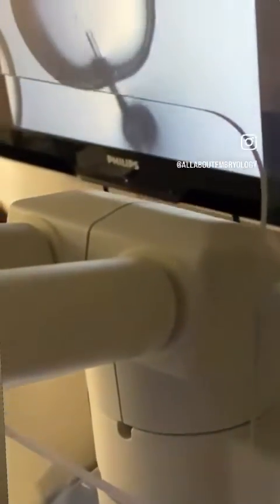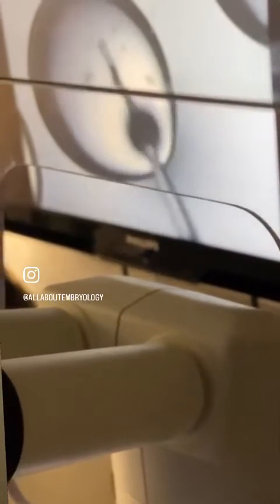Then the eggs can be assessed for their maturity. What we're looking for is a polar body. The polar body indicates that the egg is a mature egg — this is a small cell between the egg and its outer shell. Sometimes the egg needs to be rolled to see the polar body. Highlighted there is the polar body.